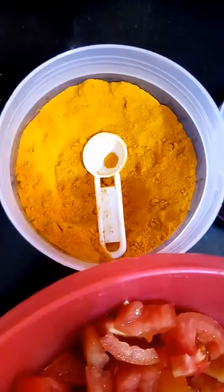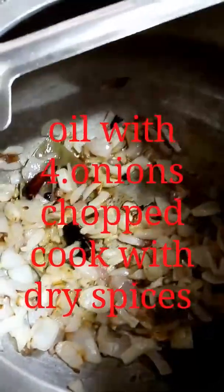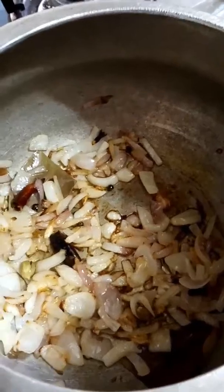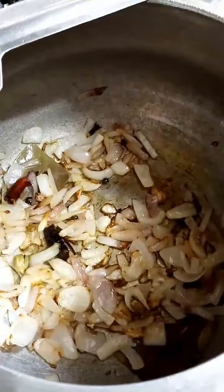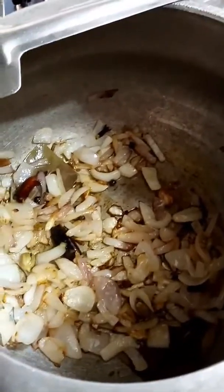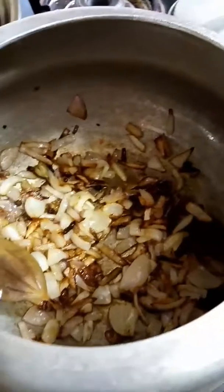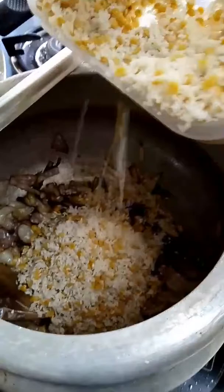Add turmeric powder and mix. Let the onion get brown. Put 2 spoons of oil and 4 chopped onions, and 2 dry chilies. Then put rice and dal mix in with the dry onion, and put rice on top.